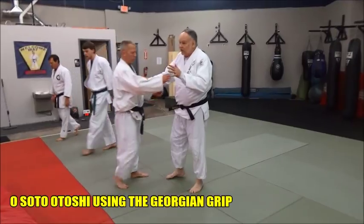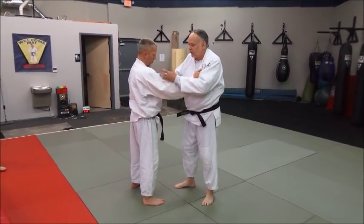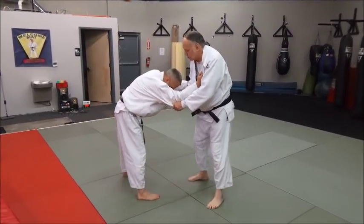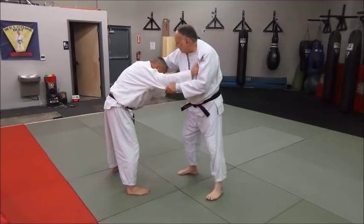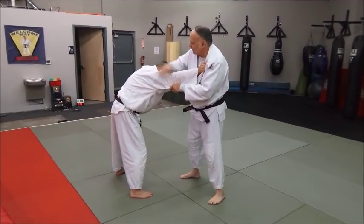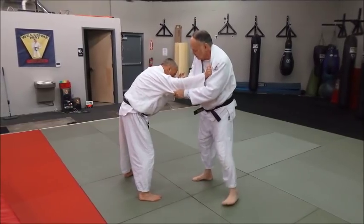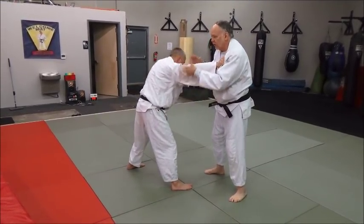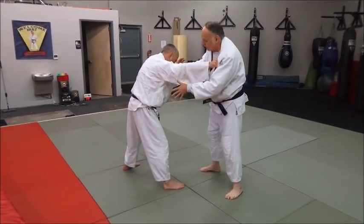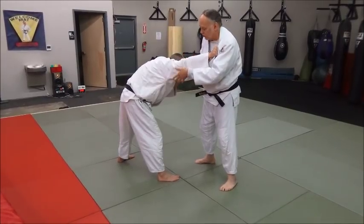There are a lot of ways you can do Osoto Otoshi — we're just showing you several here. This variation is particularly good if you've got a guy who's bent over and crouched, doesn't want to engage. You can't get your hand over because he's blocking it away, so you've only got the near side. He might be a wrestler, sambo guy, or BJJ fighter who's very low with his hips far out. Here's a really good way to catch him with Osoto Otoshi.